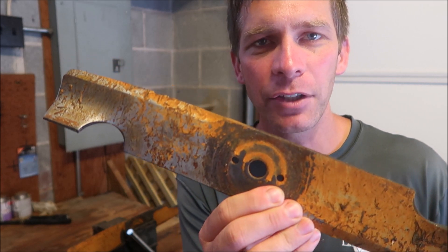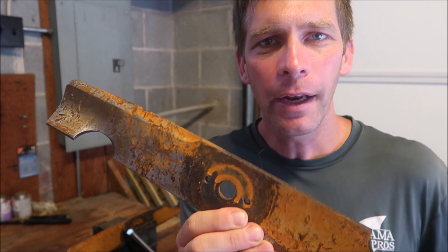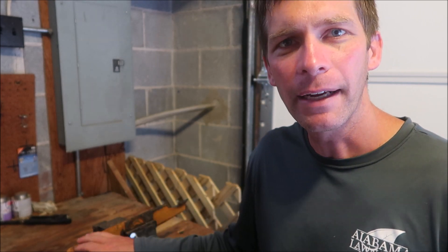I've got a couple blades here. These are obviously rusty — they've been sitting in the back of a truck of a relative — but they're not in terrible shape and just need sharpened. I'm going to sharpen one and then talk to you a little bit about how often you should sharpen your blades, that sort of thing. So let me show you how to sharpen this blade right here.